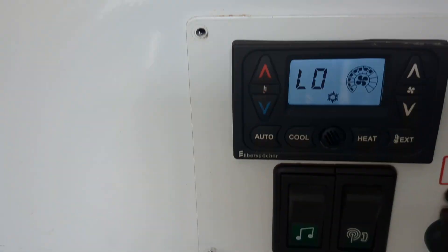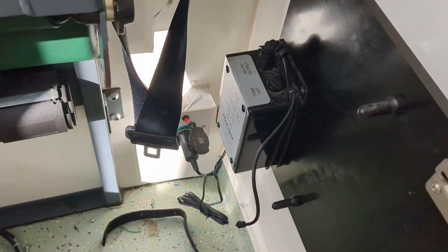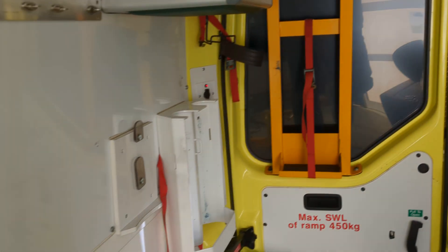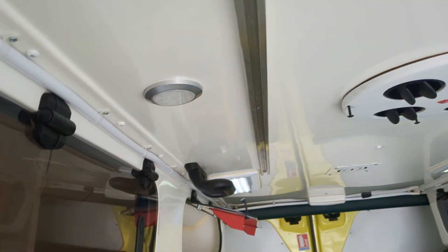We have working aircon and heating, which is lovely. All our auxiliary powers are energised and working as they should be. I'm waiting for the switch pack bits for here, but we have interior lights.